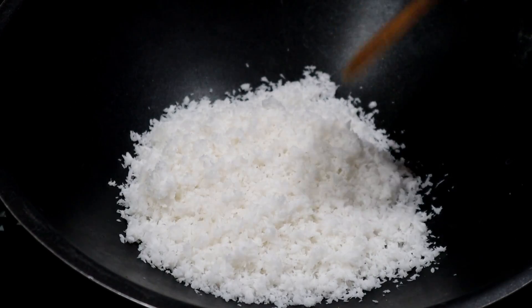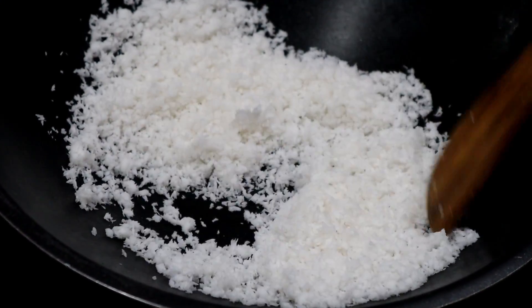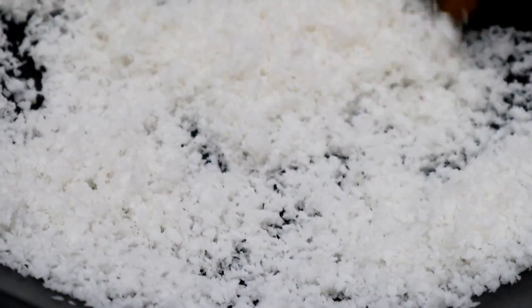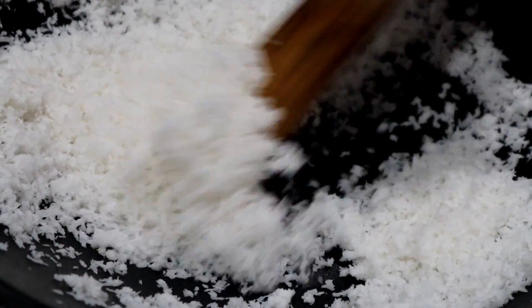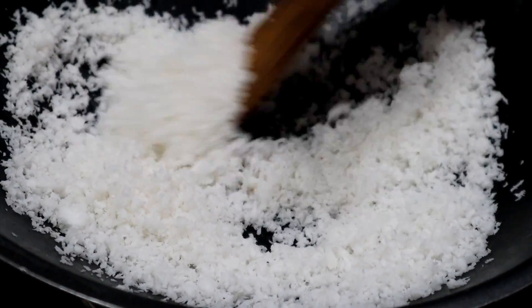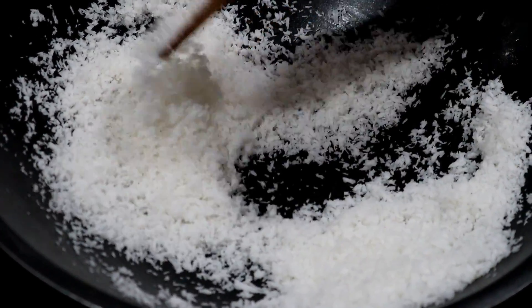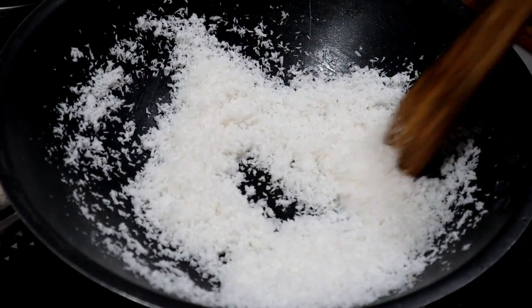If the color changes, put it in a bowl and add it in. Let's fry until the color changes in the pan.